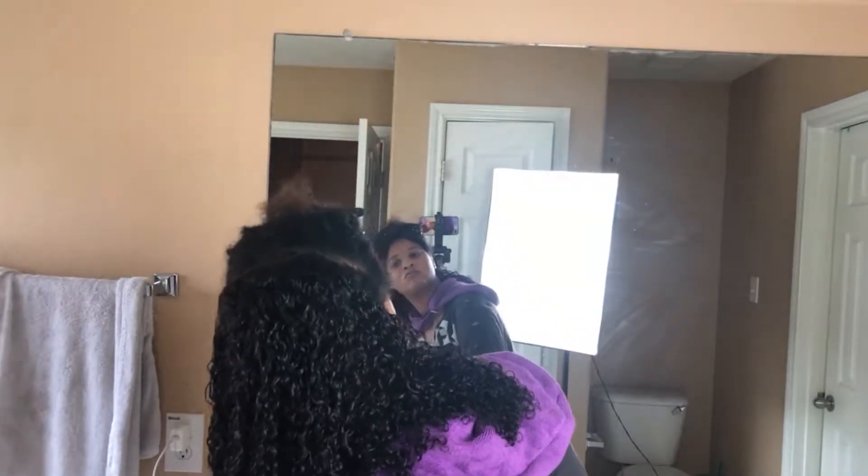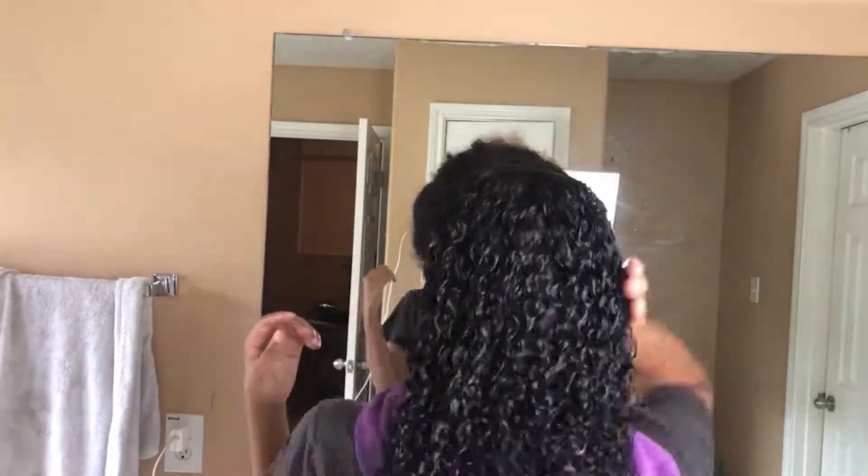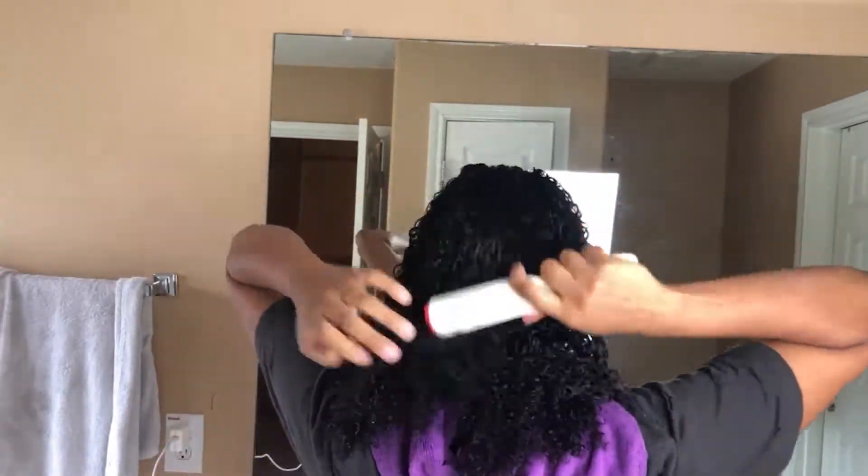Now I'm just making sure all of the curls are popping and I'm really saturating this hair and combing it out with my demon brush, because this is the only way I can get this hair to blend with my hair.